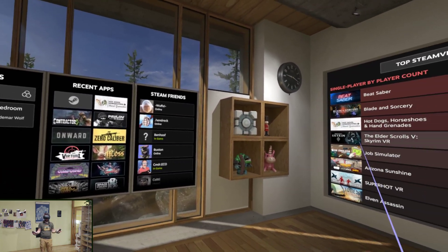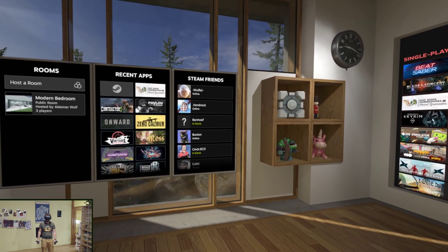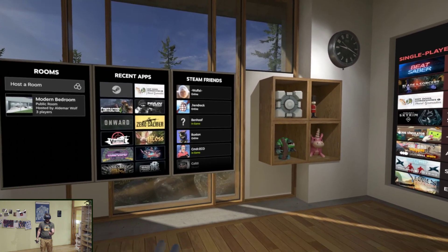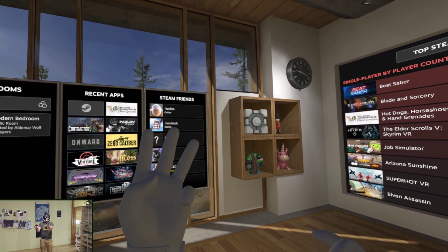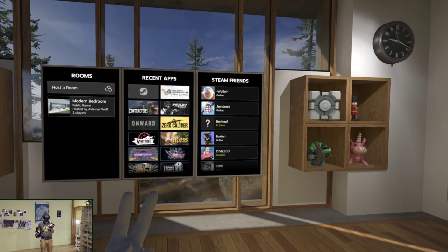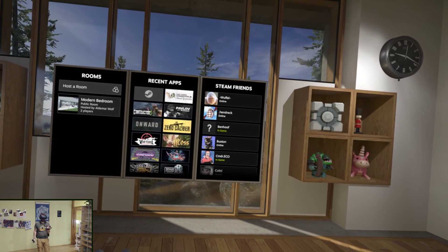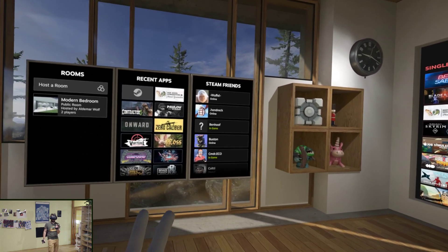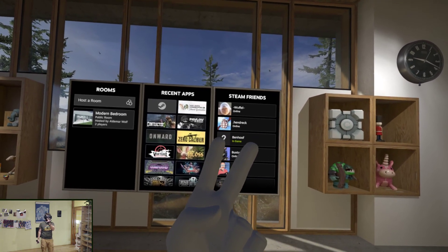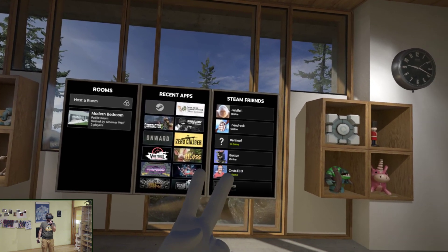But why now? Why not earlier? Revive has been around a while and I am an early Vive adopter, and there are three reasons for that. Reason number one: I don't feel like I want to support Facebook with my money and the practice of this walled garden approach they have to VR.